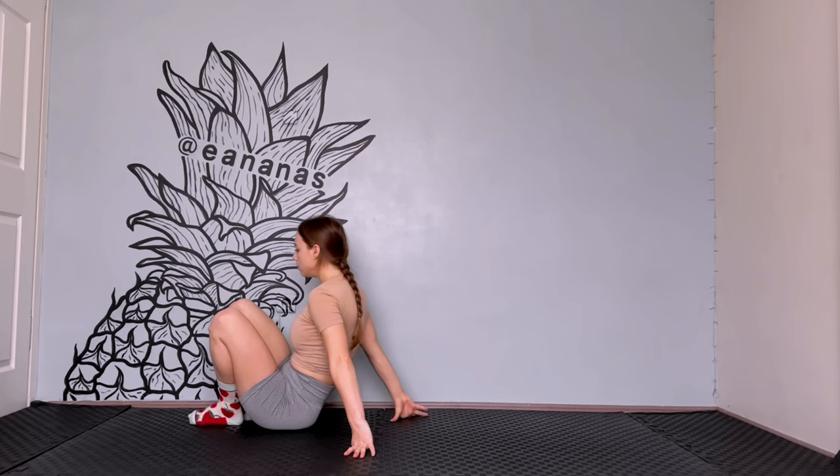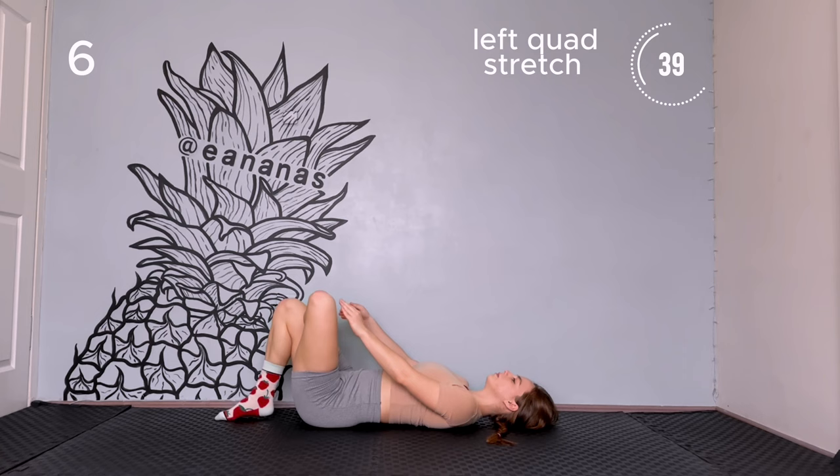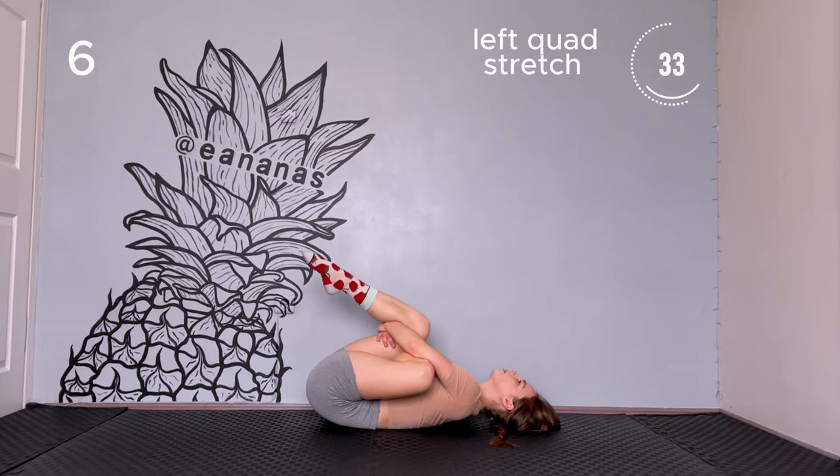Quad stretch. Lay down on the floor. Place your feet on top of the other leg and hug it from the back of the knee. Pull it towards you. You should feel the stretch in your butt.